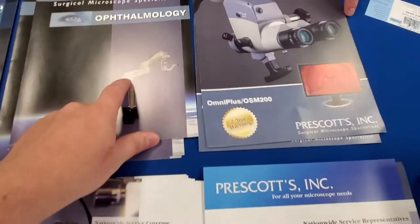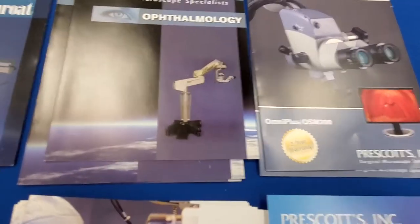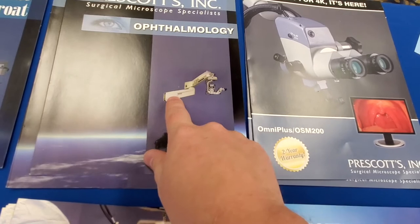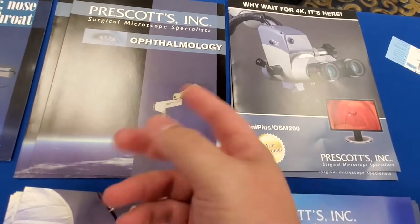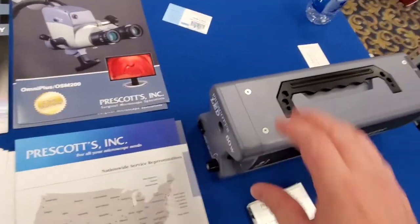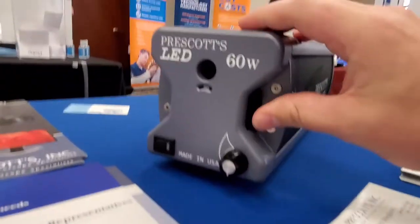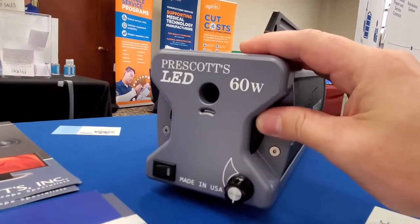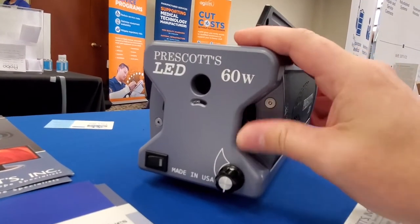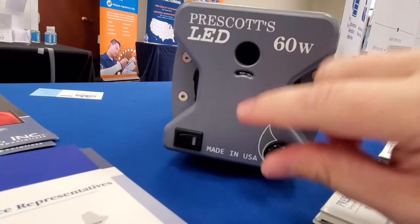For those of you with integrated light sources where the doctor's complaining that the light's flickering too much, or you've got too many repairs because of the bulb holder and how fickle they can be — what we've got here is an all-in-one solution. It has an integrated turret where you can select for your different fiber cables, and that's built right into it.